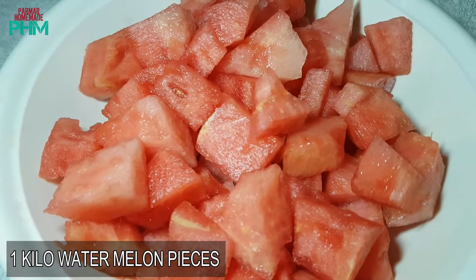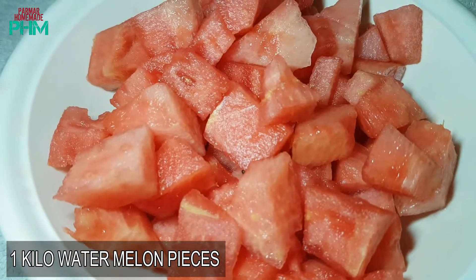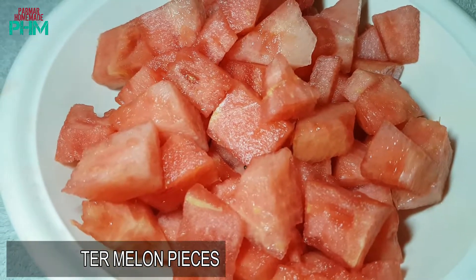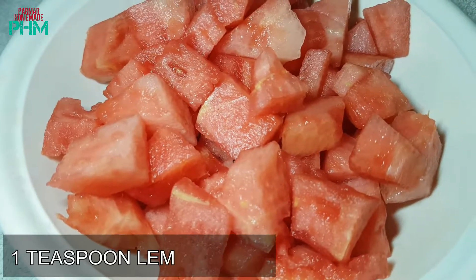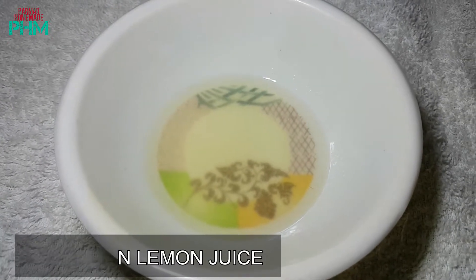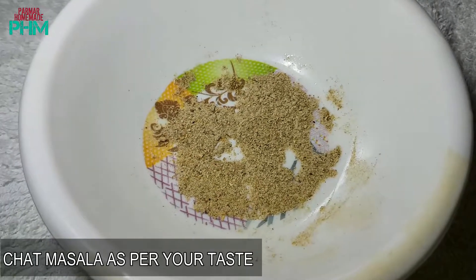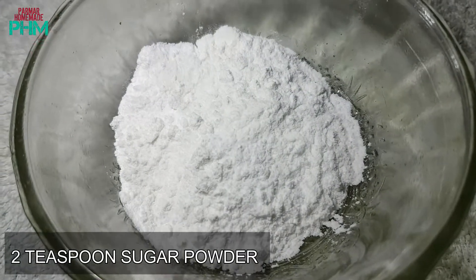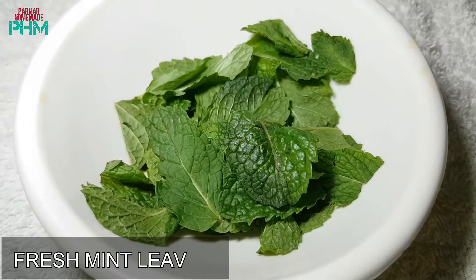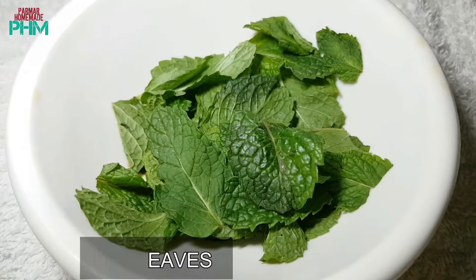Today we are going to make watermelon juice, so let's see what ingredients we need. We take around 1 kilogram of watermelon, 1 teaspoon of lemon juice, a little bit of chaat masala, around 2 teaspoons of sugar powder, and some fresh mint leaves.